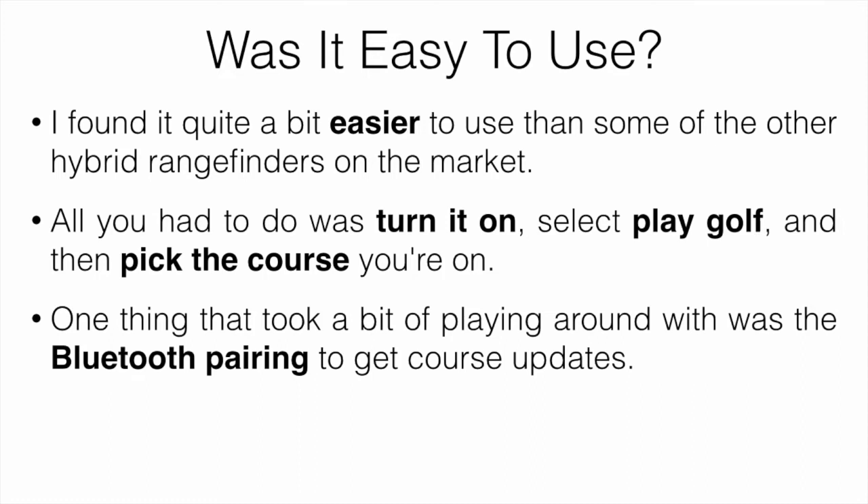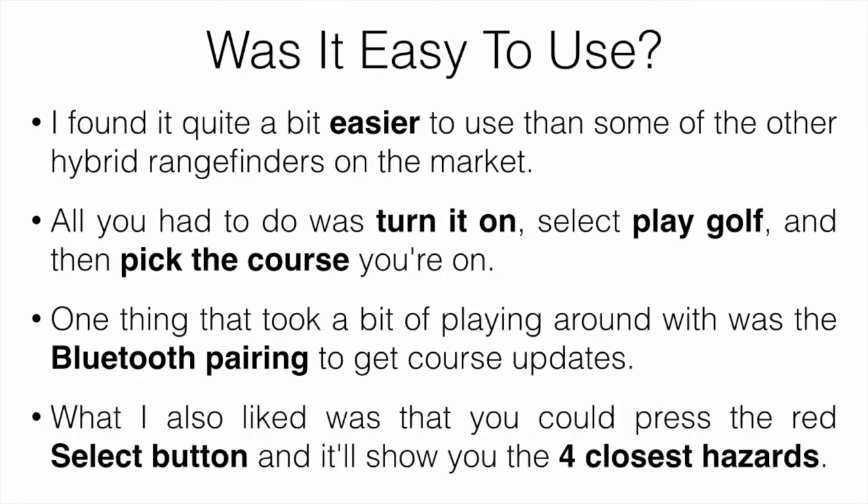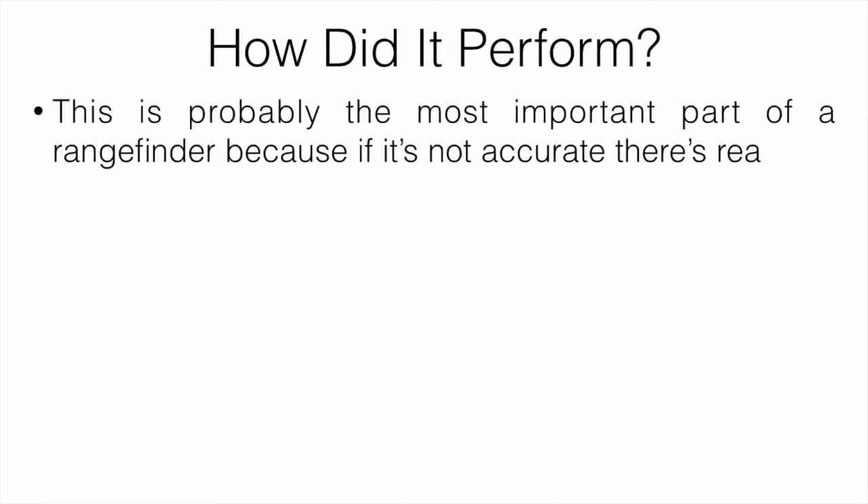Another feature I liked: you can press the red select button and it will show you the four closest hazards to you — bunkers, creeks, ponds, and that kind of stuff. It shows the four closest ones to your current position.